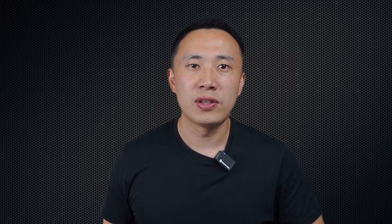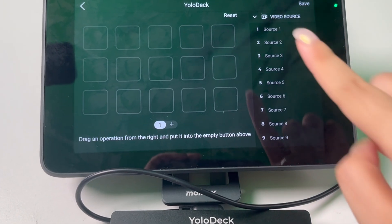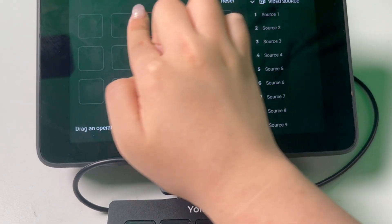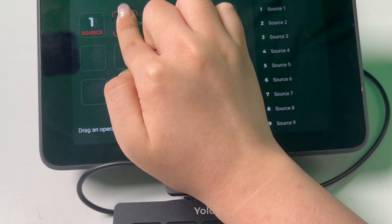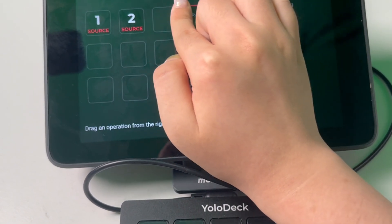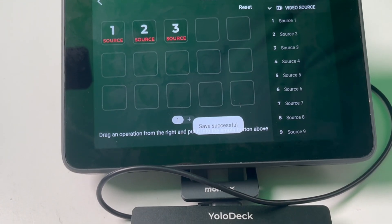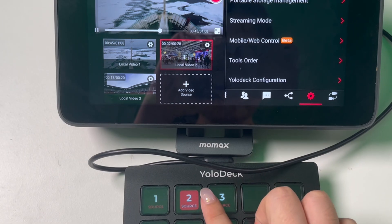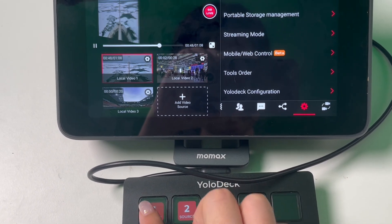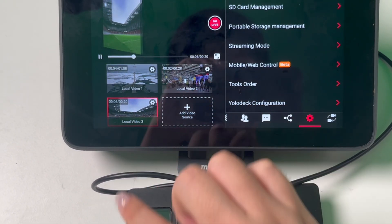Currently, YoloDeck supports adding up to 10 video sources, allowing you to easily switch between multiple cameras or video feeds during your live stream. To add a video source to a button on YoloDeck, simply press and hold the function you want to add from the list on the right side of the screen, then drag it to the desired position on your YoloDeck layout. You'll see the button light up, indicating the function has been successfully assigned. Make sure to click Save before you exit the Settings page. You can switch between sources by pressing the corresponding buttons on YoloDeck. If you switch video sources directly on YoloBox, the corresponding button on YoloDeck will also light up.